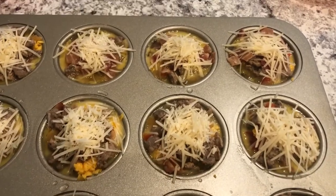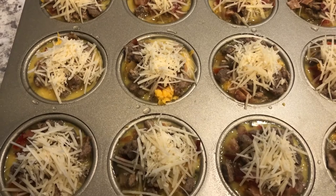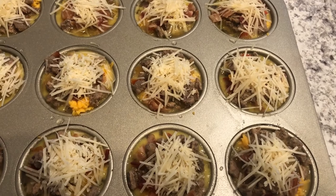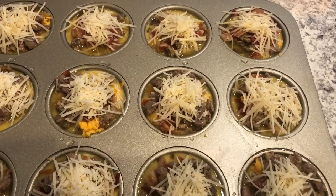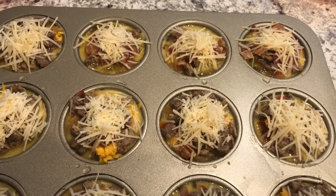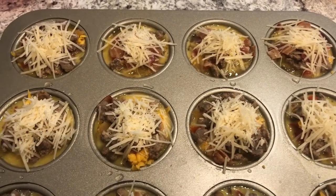Okay guys, here are the muffins — I finished all of them. They're so simple to make and now I'm getting ready to pop them into the oven. It's already preheated to 350 degrees. Bake for about 20 to 25 minutes and check on them until they're set. I'll show you the finished product when these are done.